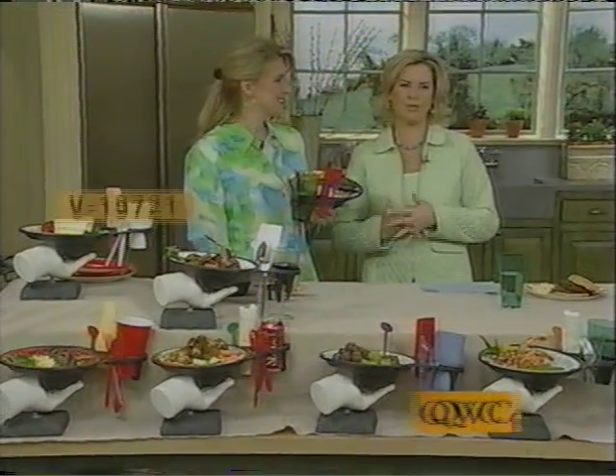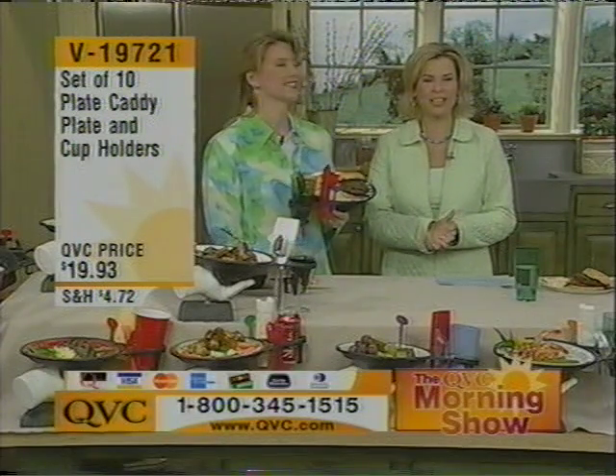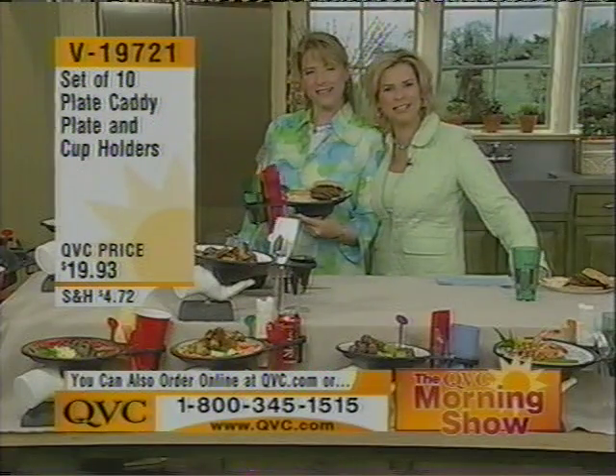Good morning and welcome to the QVC morning show. I'm Krista Pitts and I have a very special guest who's going to make your spring and summer a little bit easier. Renee Reddy is here with us. Welcome to the show. I'm so happy you got the dress for spring memo. Don't we look like springtime?